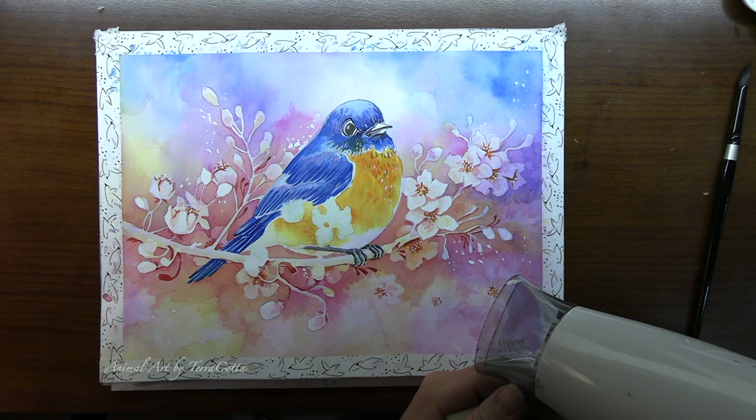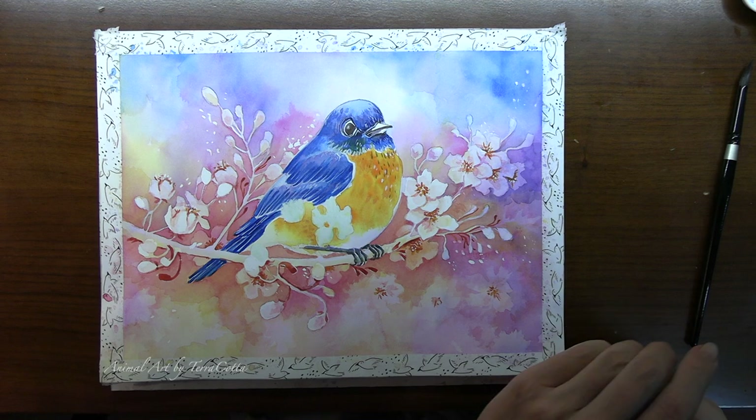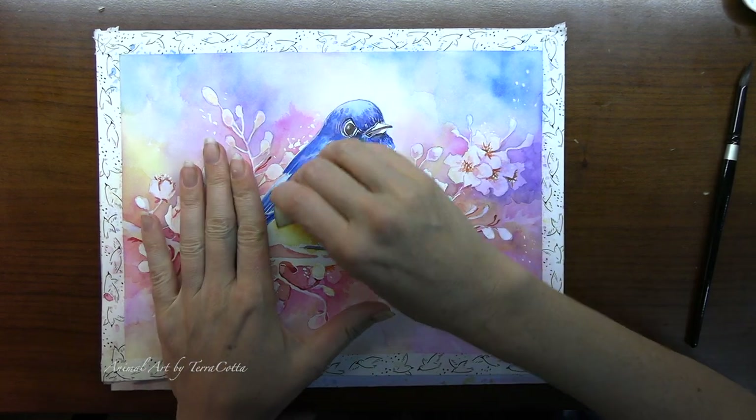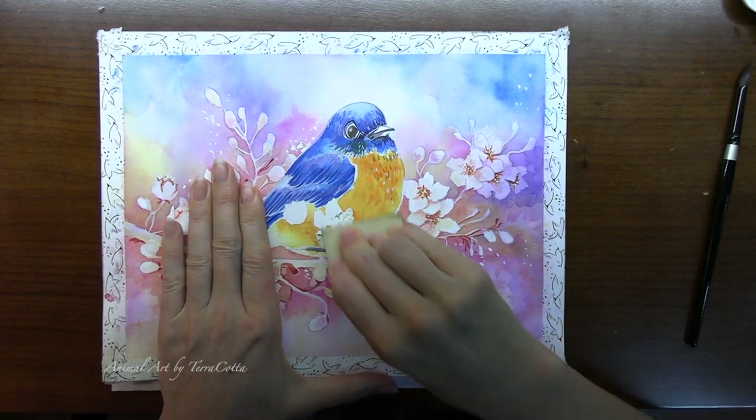One thing I need to paint before we can say finished is the feet. I mixed up some Phthalo Blue and New Gamboge to create a pale green, sketched in where the feet were, and then added Carbazole Violet to darken that green — and that's what I'm painting now, the shadows around the little toes. Final touches around the eye — the eye is the soul of the animal, so the eye has to look really good. Our bird is done, so we just have to take off the last of the masking, paint a little bit inside those petals, and we'll be finished.